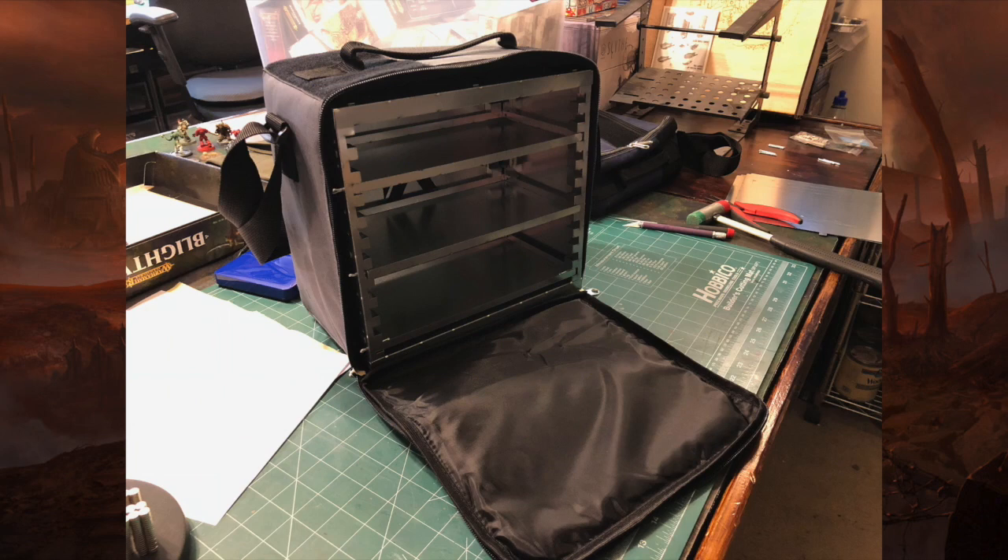Hey guys, PhantomFixer here with you again. Today I want to talk about the A-Case Miniatures case. This was a Kickstarter that went on last year and I finally got mine in the mail this weekend. When you get them you have to build them yourself, but they're remarkably easy to build and once they're all together and put into their case they're remarkably sturdy and pretty darn handy.